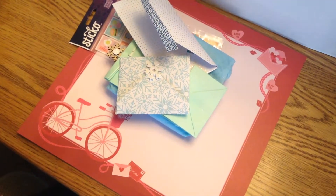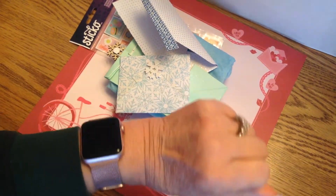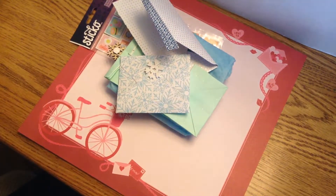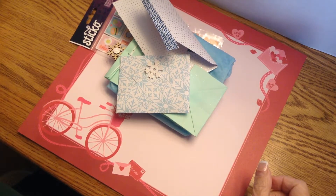Hi, welcome back to my channel, Lily's Crafty Corner. I'm doing a reveal today. I did a swap with Jackie Colby for the group Pocket Letters and More.